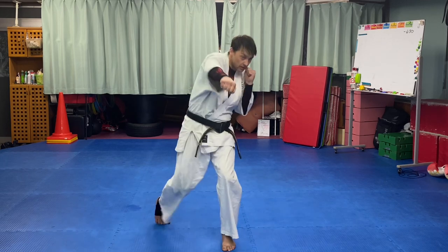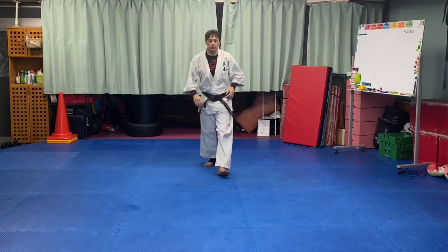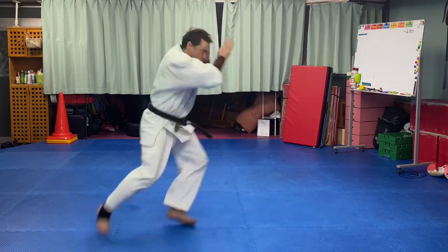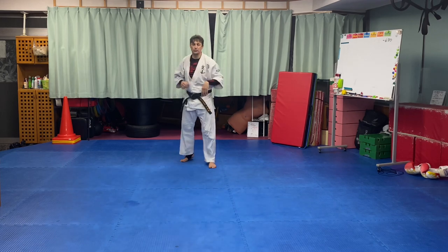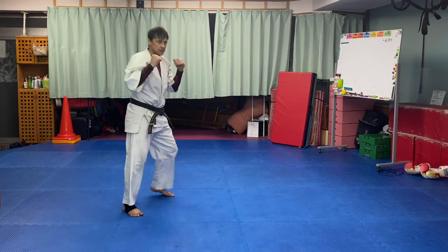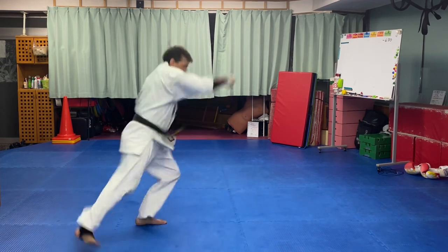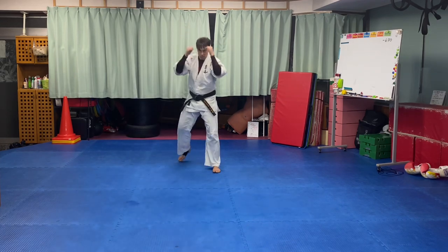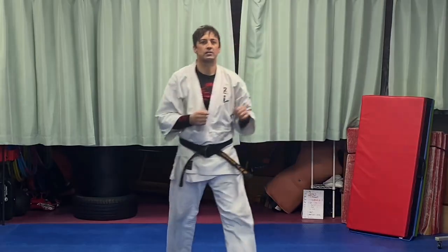Once you've got this technique down you can start adding it into other combinations. For example, off a one-two: you throw the one, two — bam, bam — and step into a blast. We can use it to create an angle off the one-two. It can also lead into using switch steps to throw punches — like when you switch for a kick, you switch and punch instead. So this drill is a stepping stone towards being able to do that. That is the Kudo straight blast — practice it and have fun; it's a very challenging one.